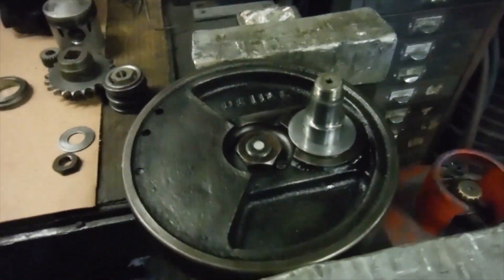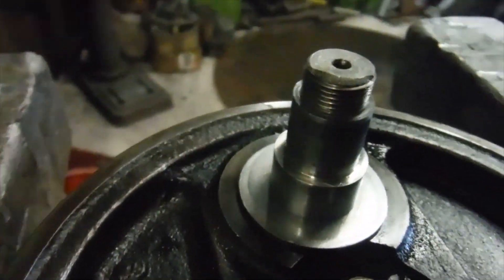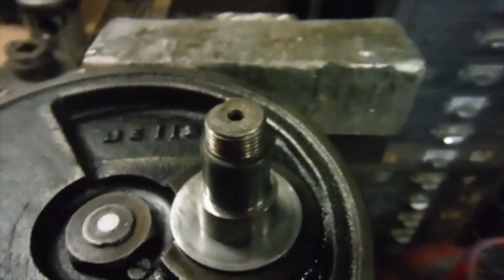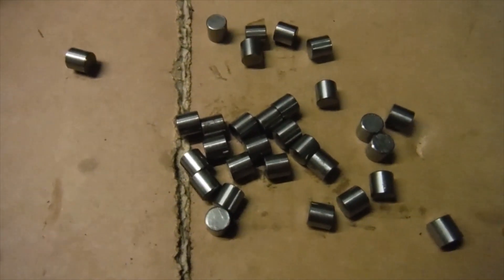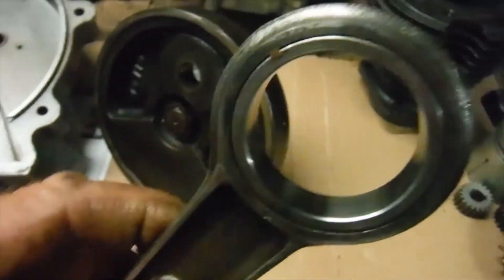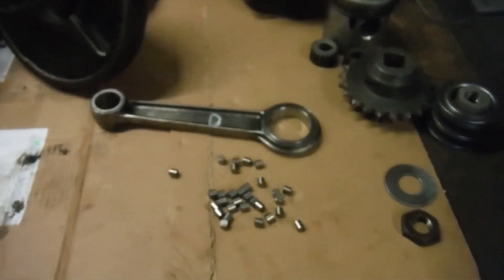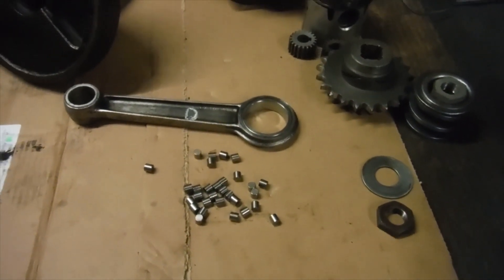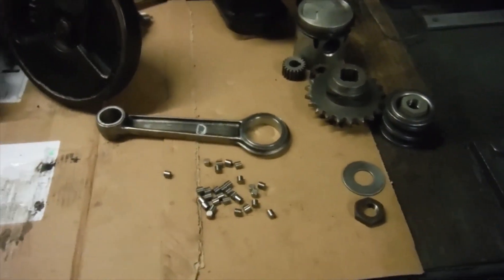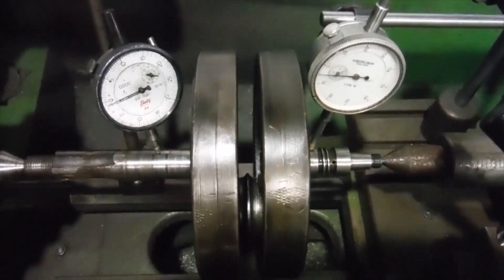I've got that crankshaft split now for the AJS 250 engine and I've had a look at the crank pin. As we can hopefully see, that's all in good order — there's no scoring, pitting, or wear to speak of. The rollers are all in good shape and the outer race in the con-rod is also in very good condition. So I know I can put that back together. We really have got a good big end there, so my next job is to put it all back together, true it again, and hopefully have a good basis to start building a good engine.